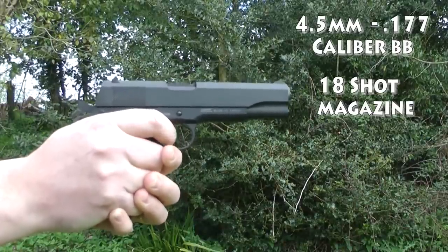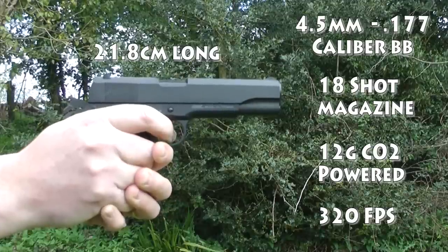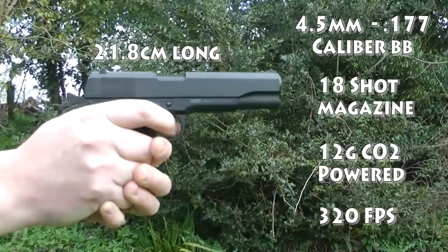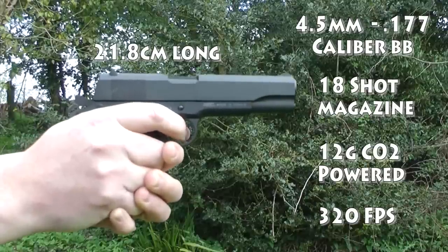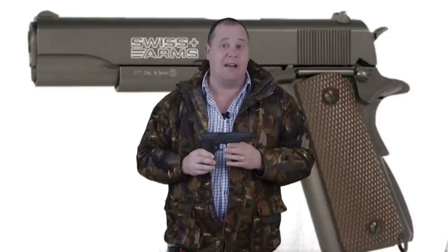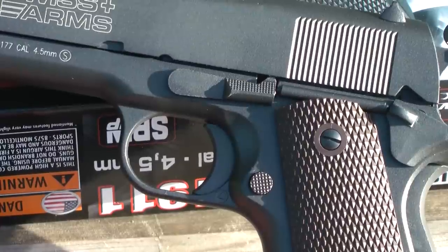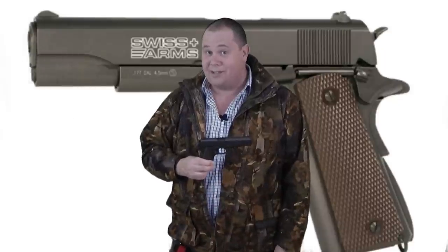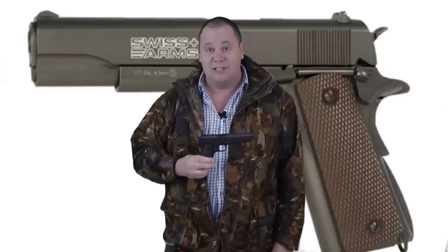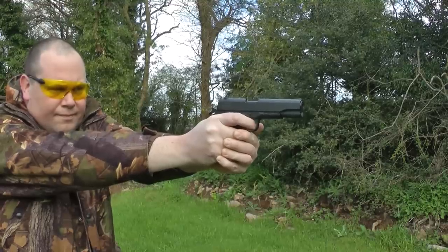Yes, the Swiss Arms P1911 isn't going to chuck out .45 caliber bullets — it's a feel-good CO2 pistol. Weighing in at just under two pounds, it's very heavy, and that all-metal construction — it's a beauty. Am I gushing over this pistol? Yes, yes I am.